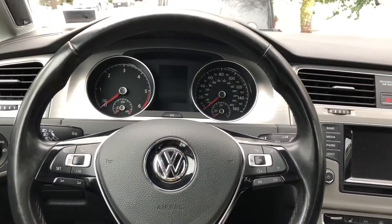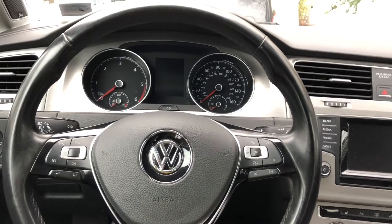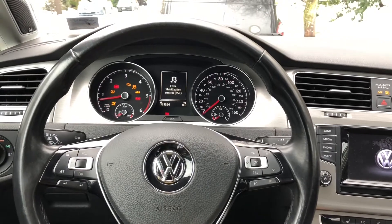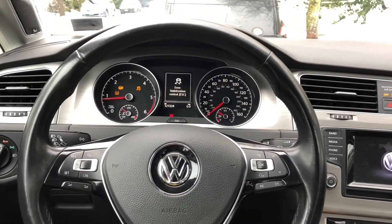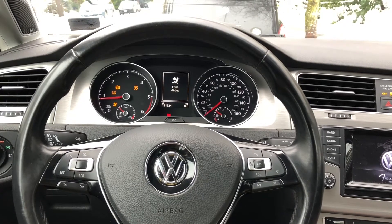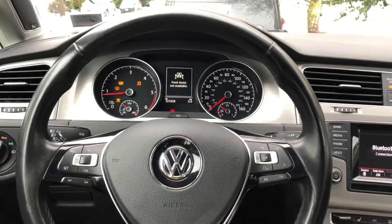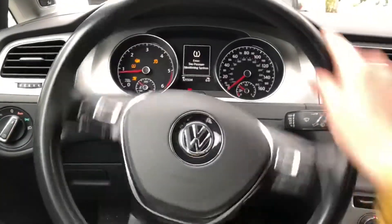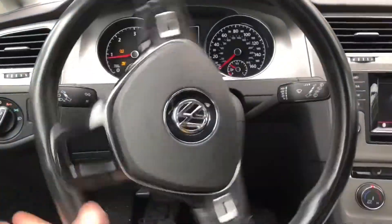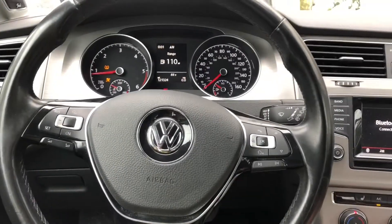We're going to go for a first start after the clock spring replacement on a Mark 7. We've got some errors going on — a lot of them are from the battery being pulled. Let's see if we can get rid of the steering one. Go lock. We've gotten rid of some of them.